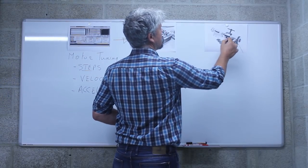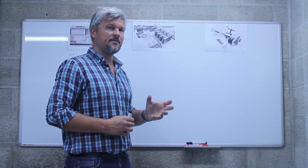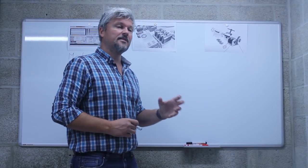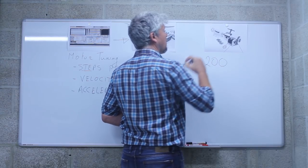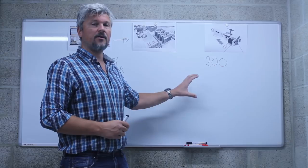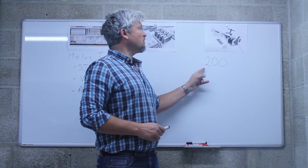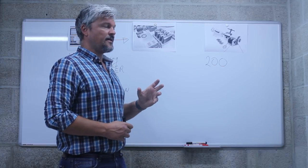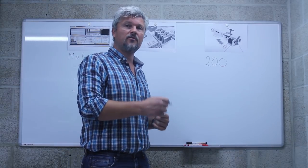First I'll talk about the stepper motor. A stepper motor is an electric motor capable of moving in specific discrete steps — it doesn't move continuously, even though at high speed it looks that way. Many stepper motors have a step specification of 200, meaning they are capable of moving in 200 discrete steps and after those 200 steps have revolved a complete 360 degrees. All the numbers I'm putting on the board are based on my setup — you'll need to check your own hardware parameters.